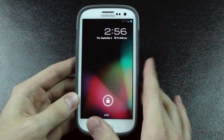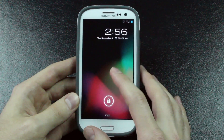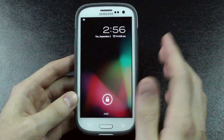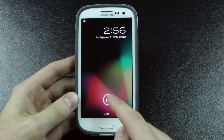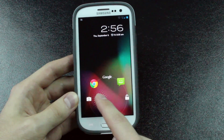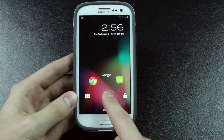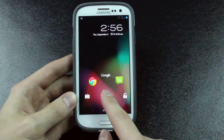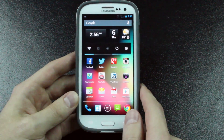As it boots up, it didn't take that long, and as you can see, this is the lock screen. It looks a lot like the Nexus 7 lock screen because it's running stock Jelly Bean. Right here we can unlock it, go to the camera, Google Now, and unlock. I also installed some lock screen shortcuts, and you can do that in the settings — I'll show you guys how to do that later.